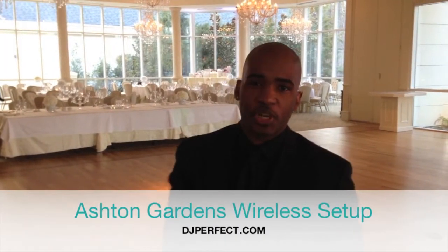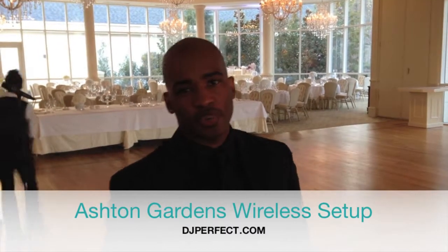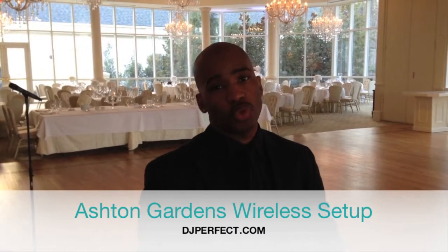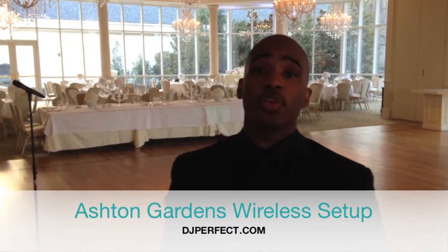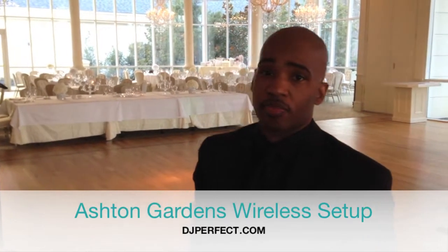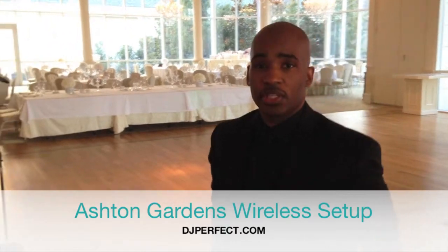Hello everyone, this is DJ Perfect, aka DJperfect.com. I am Chuck Walls. I am ready to show you a setup for another wedding here at Ashton Gardens in Sugar Hill, Georgia. Right now, we're going to pan around and let you take a look at the setup.